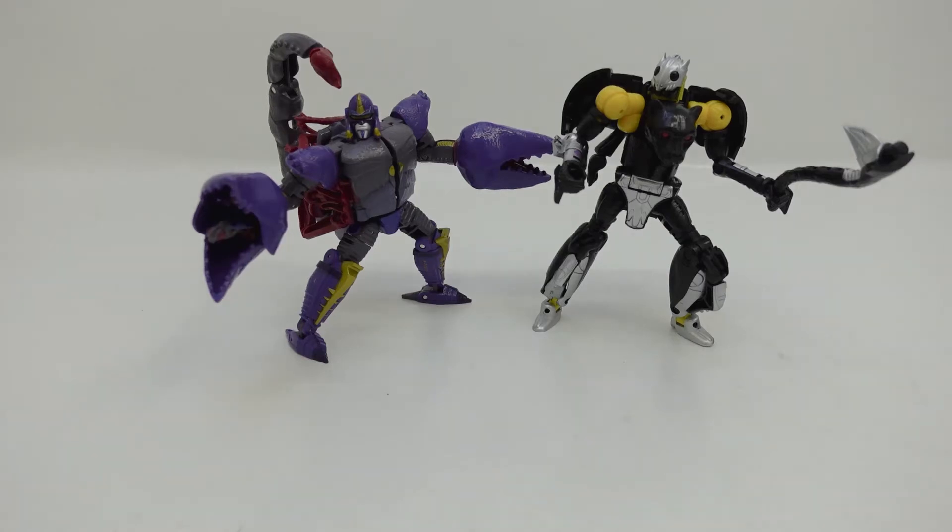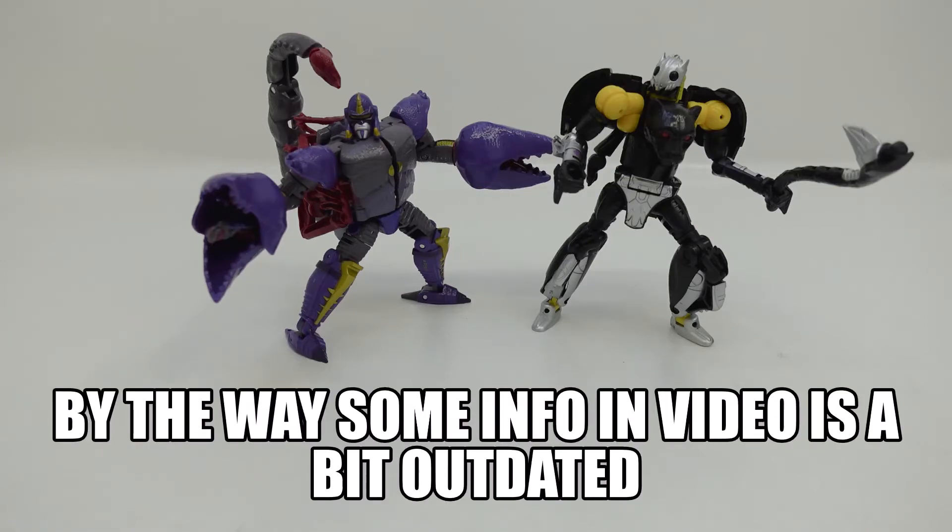Hello everyone and welcome back to the channel. In today's video we're gonna take a look at the Transformers Kingdom Scorponok as well as the Transformers Kingdom Shadow Panther. For today's review we're gonna look at two figures, which is something I rarely do. I just wanted to combine both of these characters into one review because I think these characters are probably about the same in ranking.